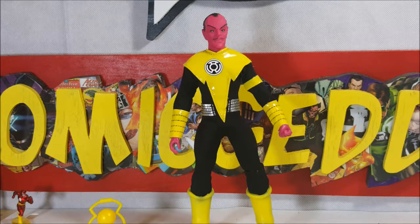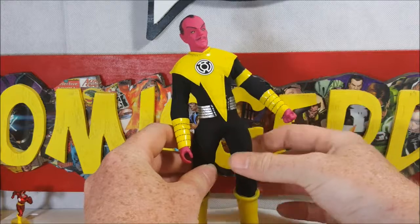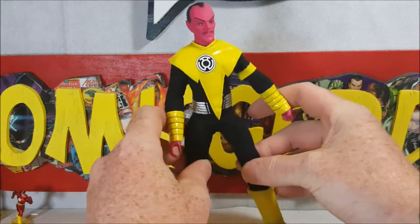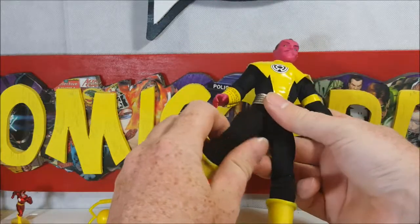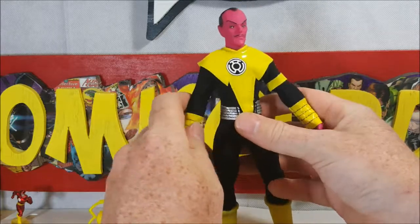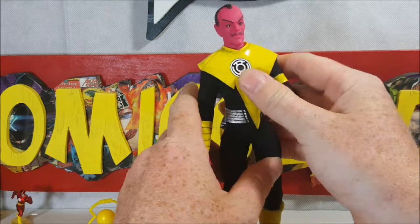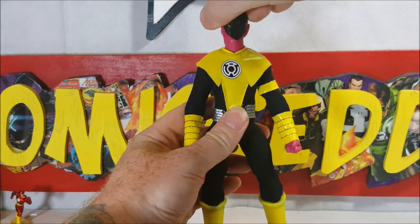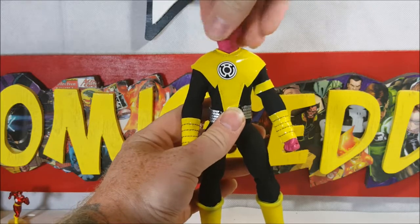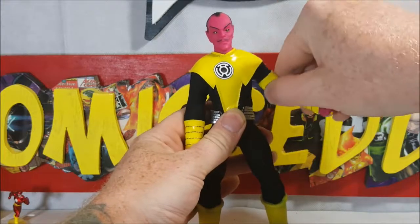We'll just go over the details and articulation. As you can see, Sinestro does stand up pretty well. He is a hard plastic figure — there's no cloth in his body like some of the old figures were. He is just a standard larger action figure put into actual clothing. His head does spin all the way around, giving you that little Exorcist action.